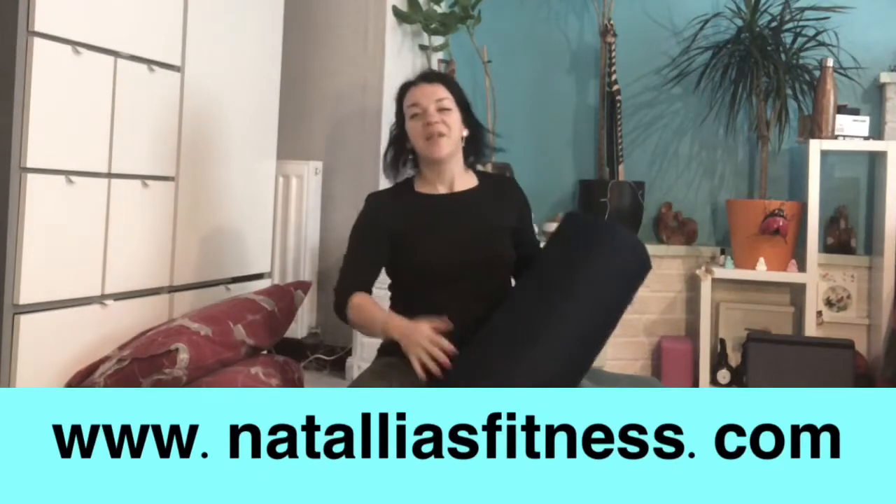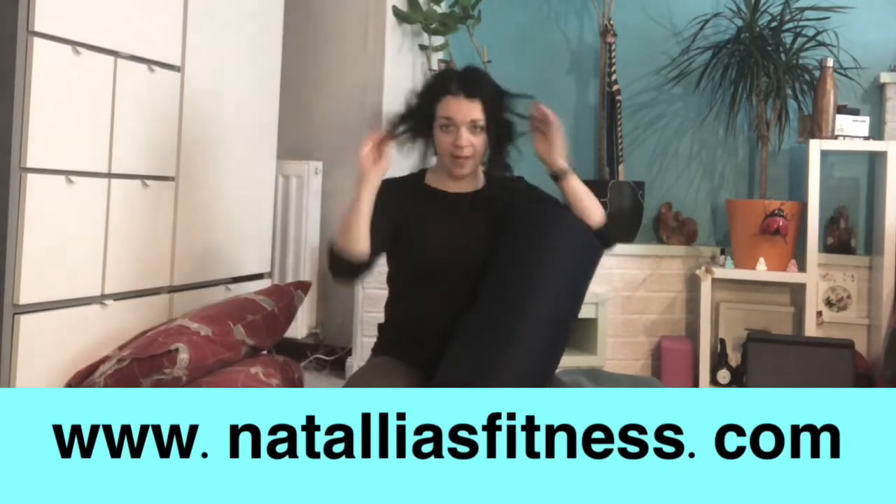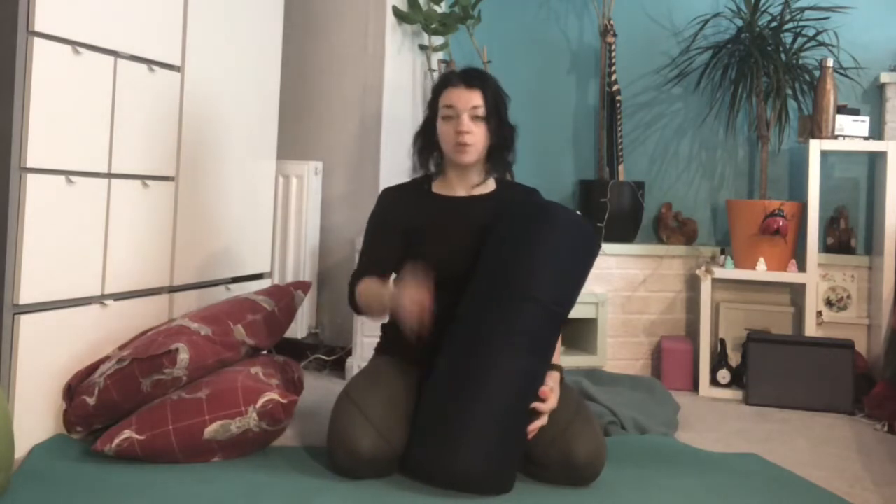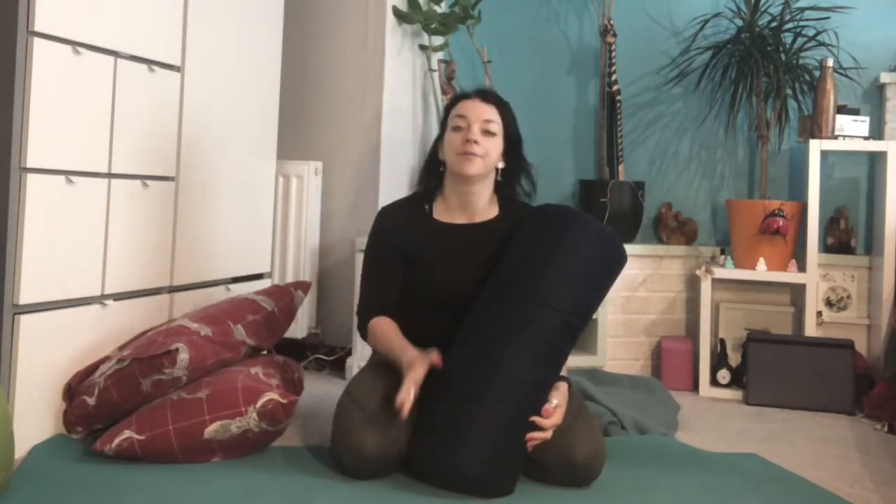Hi guys, this is just a short video on how to make your own bolster. We're going to be using bolsters in our yin sessions and they're very useful for quite a lot of postures. They give you extra support and they're just great.